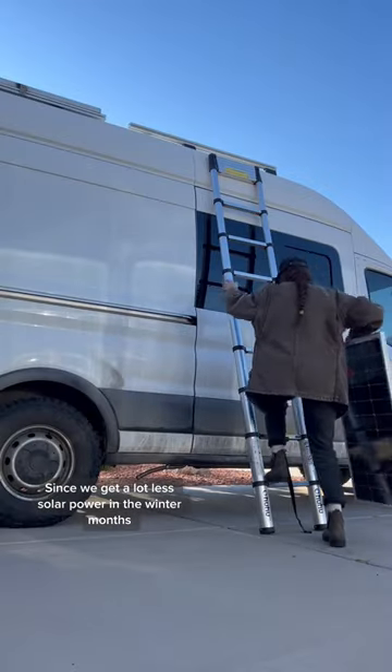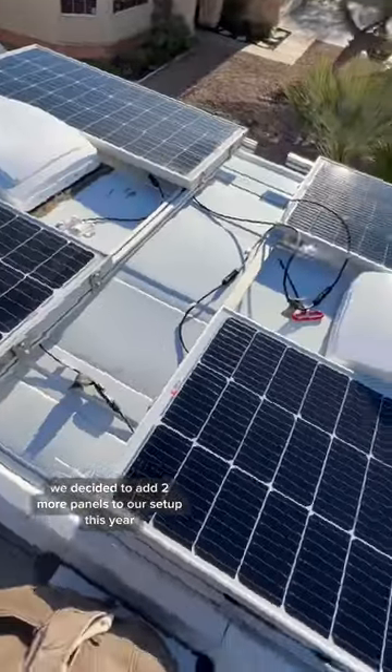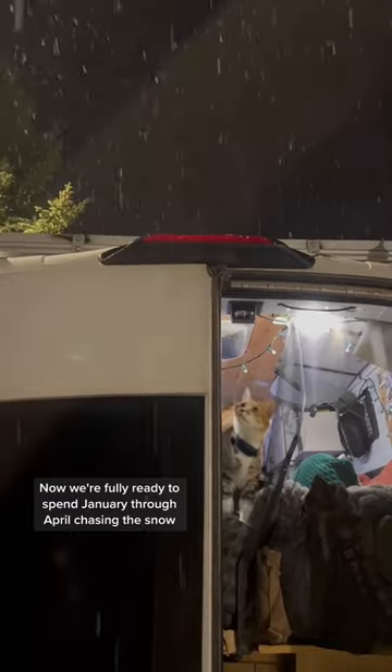Since we get a lot less solar power in the winter months, we decided to add two more panels to our setup this year. And you can't forget about the soup pot. Now we're fully ready to spend January through April chasing the snow.